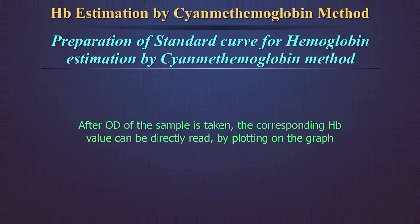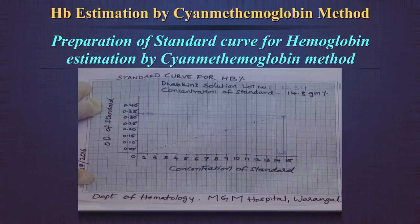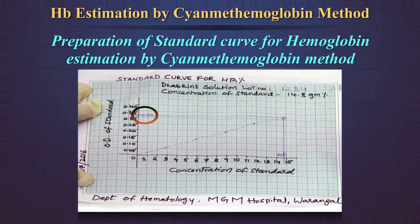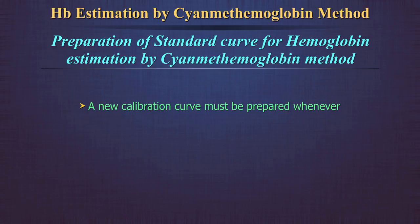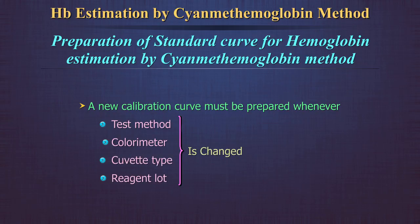After the OD of the sample is taken, the corresponding hemoglobin value can be directly read by plotting it on the graph. For example, if the OD of a test sample is 0.32, after plotting on the graph, the corresponding hemoglobin concentration is 14.8 g per deciliter. A new calibration curve must be prepared whenever the test method, colorimeter, cuvette type, or reagent lot is changed.